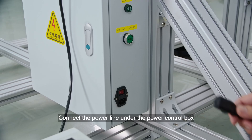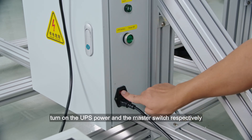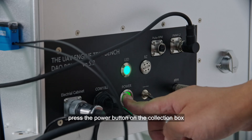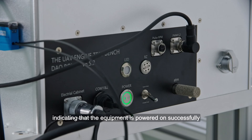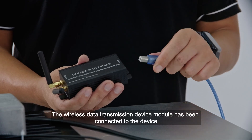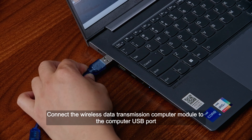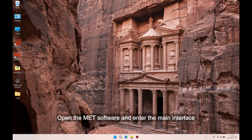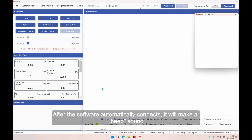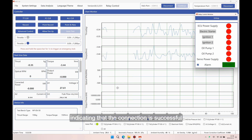Bench power on and software connection: Connect the power line under the power control box. Turn on the UPS power and the master switch respectively. Press the power button on the collection box and listen for three beep sounds, indicating that the equipment is powered on successfully. Connect the wireless data transmission computer module to the computer USB port. Open the MATE6 software and enter the main interface. After the software automatically connects, it will make a beep sound indicating that the connection is successful.